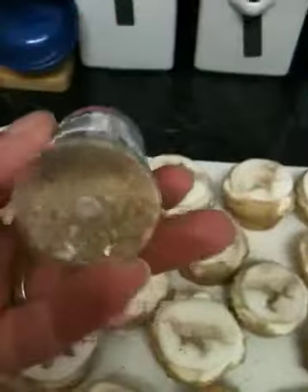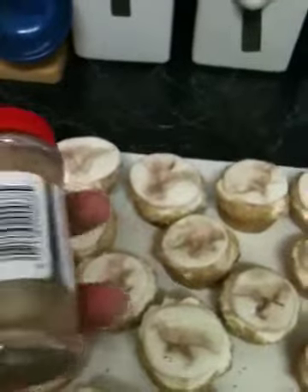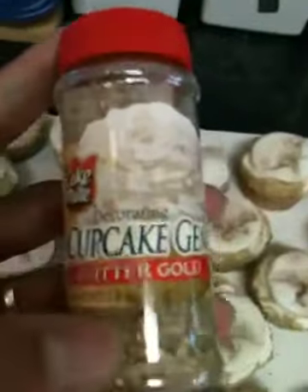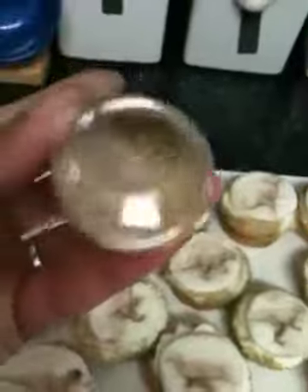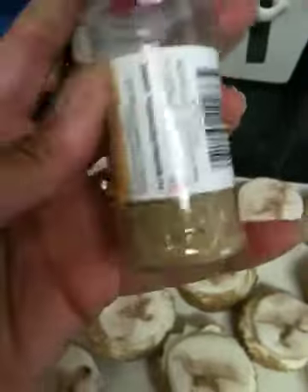I was actually going to grind up butterscotch chips, but I wasn't sure how that would work out, and also it's an acquired taste — some kids don't like butterscotch. So I found these and was like, 'Yes, score!' Pretty inexpensive, and it took me not even one and a half jars.